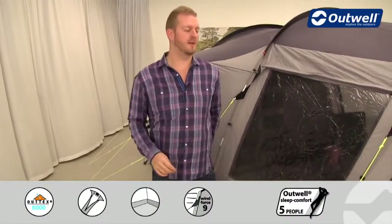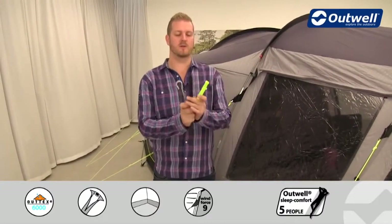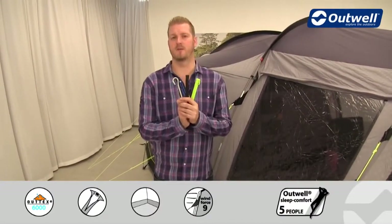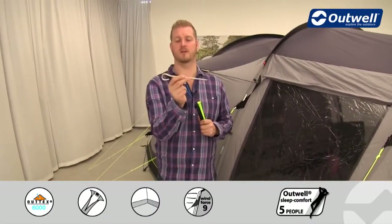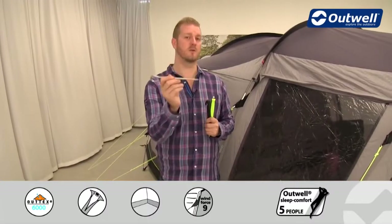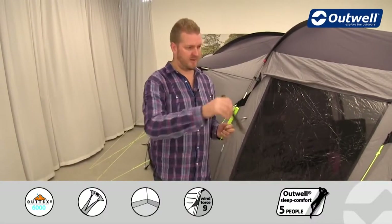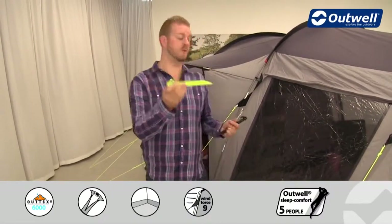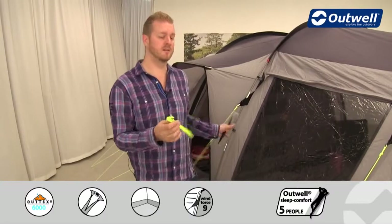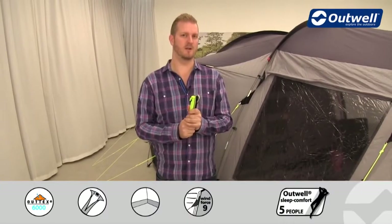Something else we supply with the Nevada LP is our easy pegging system, where we supply three different styles of peg. We have solid steel pegs for the corners — these are your anchor pegs and go in the grey pegging points. We have black plastic pegs for all of the black pegging points around the side of the tent, and we also have the luminous peg which goes with the luminous guy lines. The easy pegging system makes it nice and easy to know you're getting the right peg in the right place.